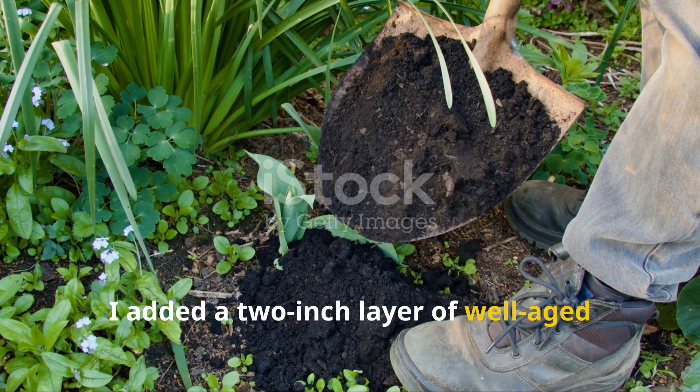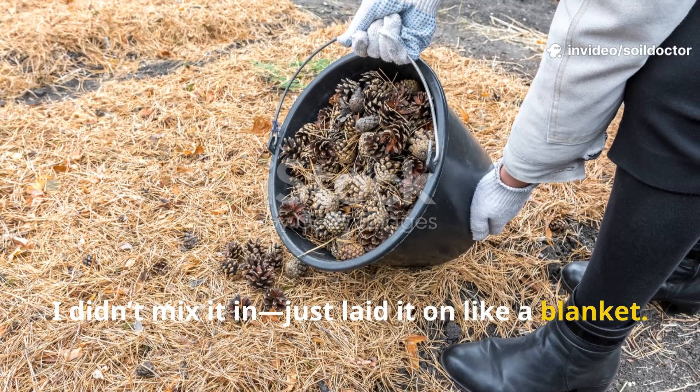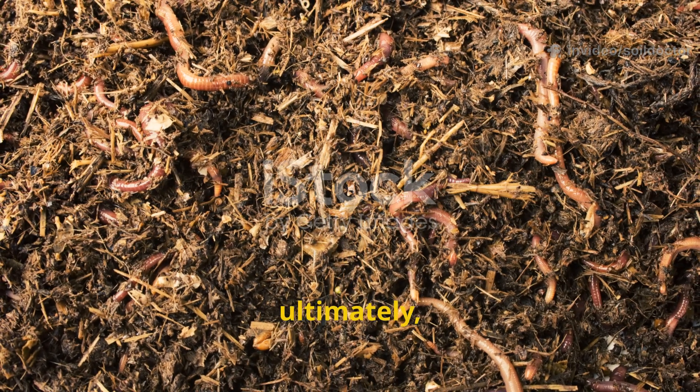First, I added a two-inch layer of well-aged compost right on top of the clay. I didn't mix it in — just laid it on like a blanket. Compost is not only food for plants, it's food for microbes, fungi, and ultimately worms.